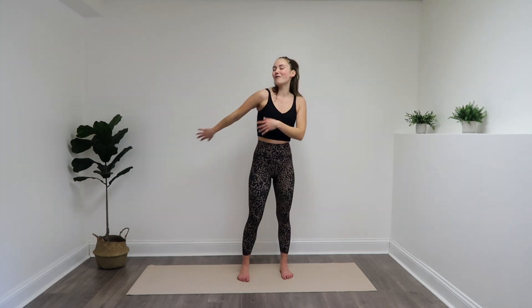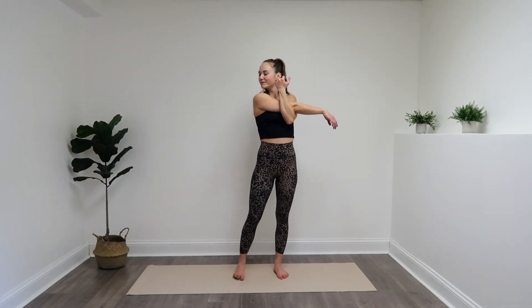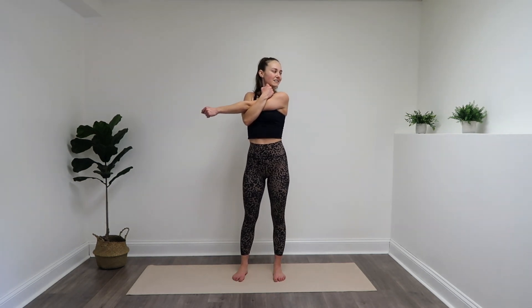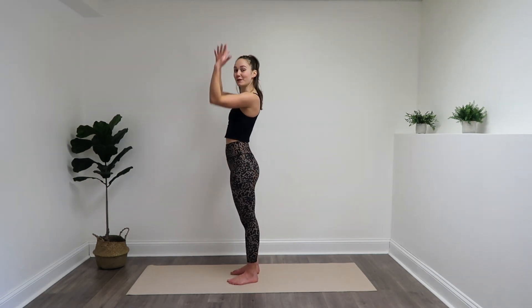Lower it down. Quick little shake. Bring that right arm across your body, look over that right shoulder. And switch — left arm across your body, look over your left shoulder. That stretch feels good. Great job. Release it down, little shake. Once again we're going to really do work on our posterior chain — so all of those muscles in the back of your body. Toning them up — that's what we're going to do next.